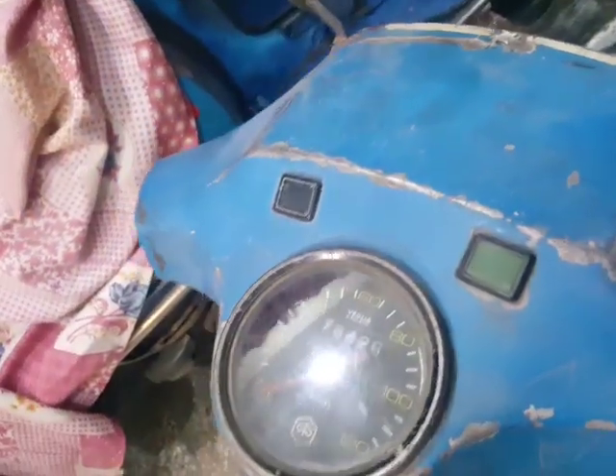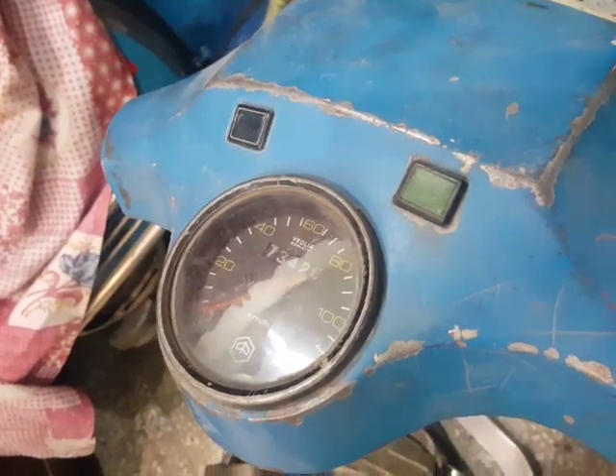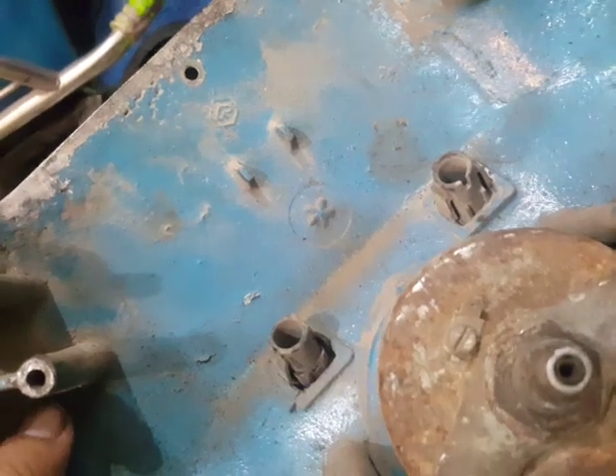And this is the tail cover I have bought for little red, and this is the headset cover.